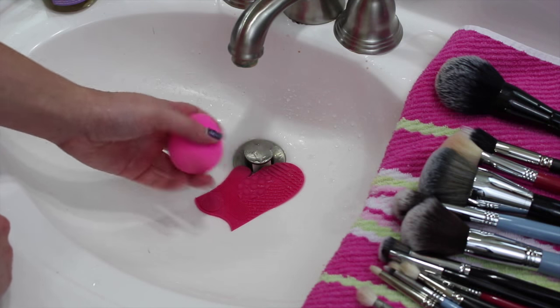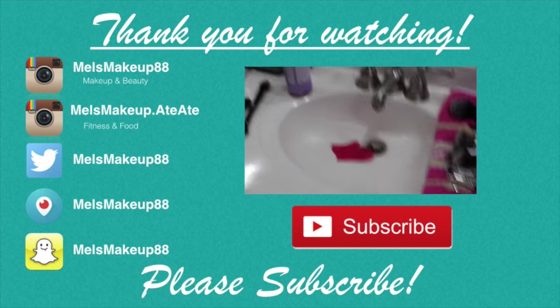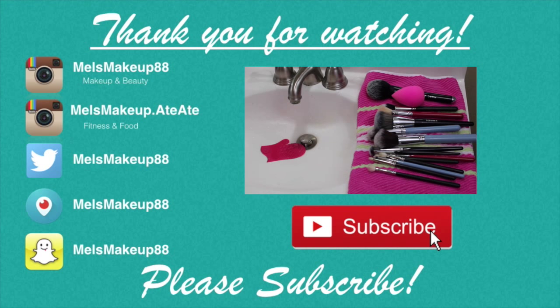I'm going to wash the rest of my dirty brushes off camera, but thank you so much for watching. I hope that you enjoyed this video — I'll talk to you next time, bye!